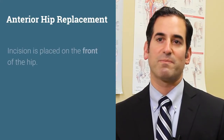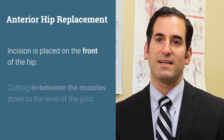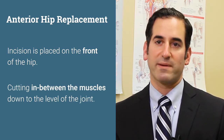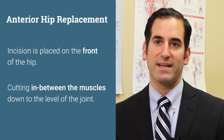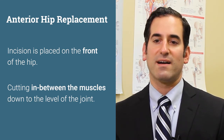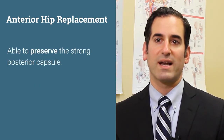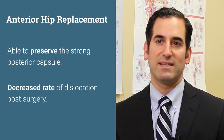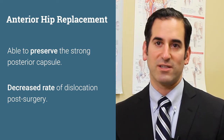Anterior hip replacement involves placing the incision on the front of the hip and going in between the muscles down to the level of the joint to perform the surgery. By doing the surgery from the front, we're able to preserve the strong posterior capsule, which leads to a decreased rate of dislocation — an advantage of the anterior hip replacement approach.